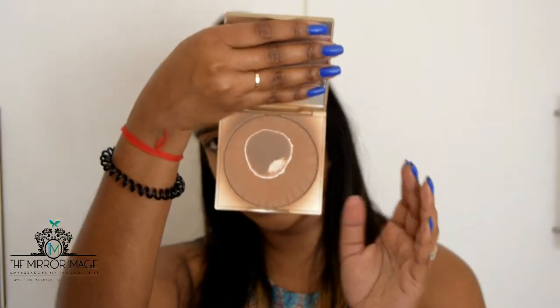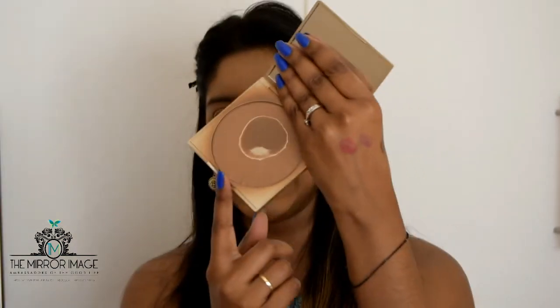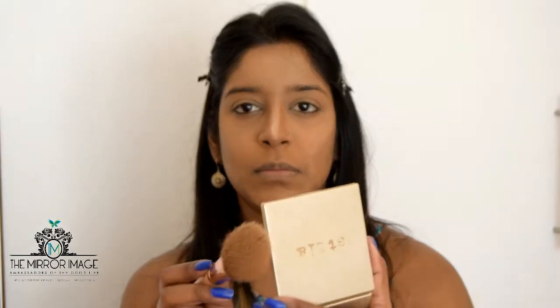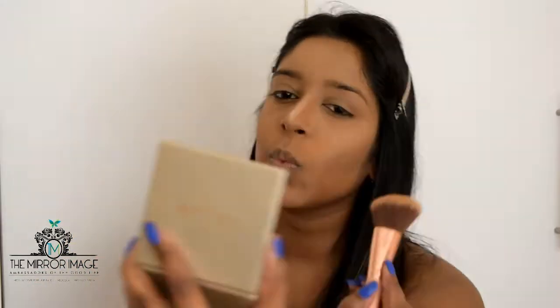I'm setting the contour with the Stila Stay All Day Contouring Bronzer for face and body in the colour medium — as you can see, I've used it a lot! I'm also taking a BH Cosmetics angled brush. Since we're doing a Sunday brunch day look, we're not going to go too heavy on the contour, just a light contour to keep the look fresh while still defining the cheeks.